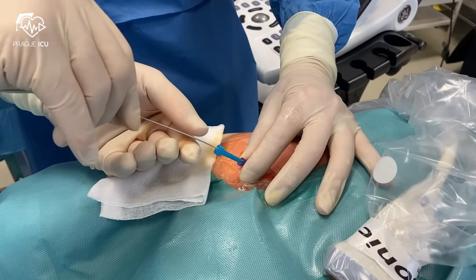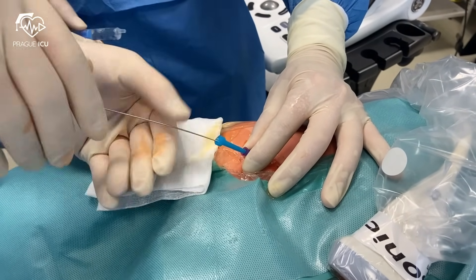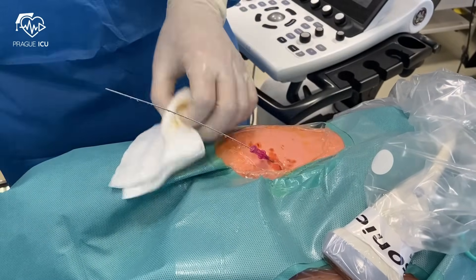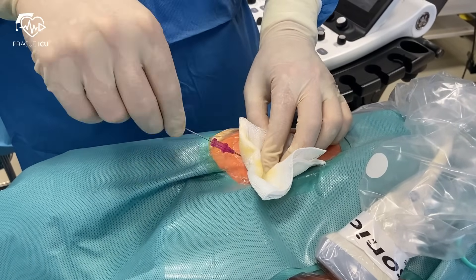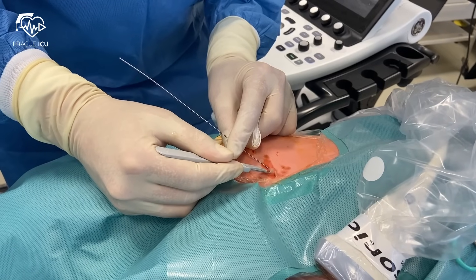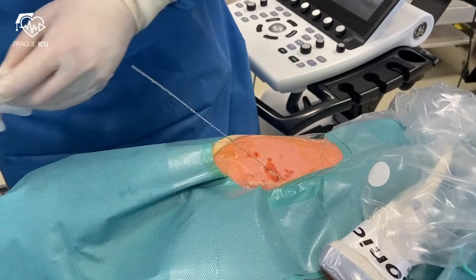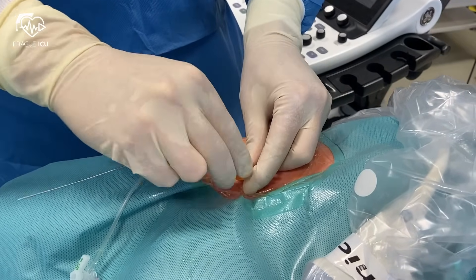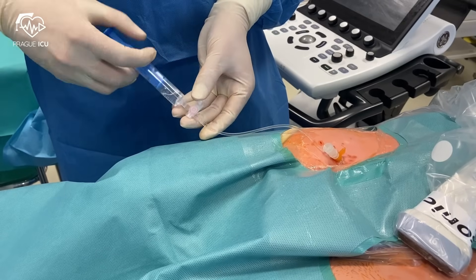After puncturing the femoral vein, insert the guide wire. Make the superficial incision at the entry point of the wire as it will facilitate the passage of the sheath. Avoid bending and kinking of the wire. Remove the wire with the introducer and flush the lumen appropriately.